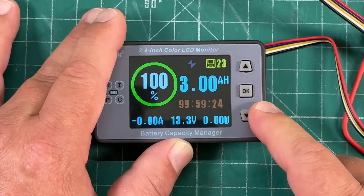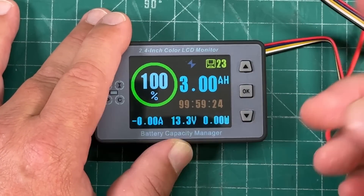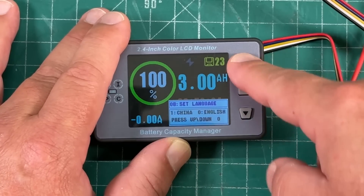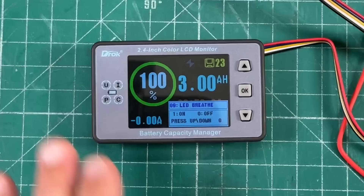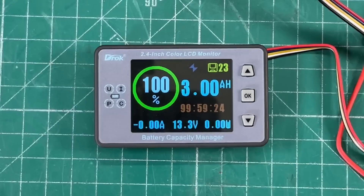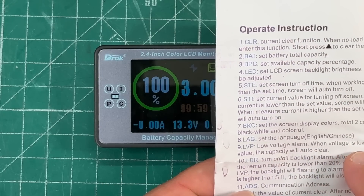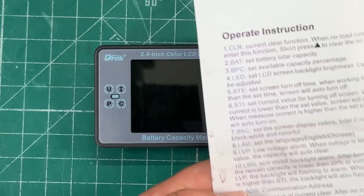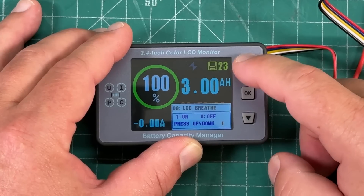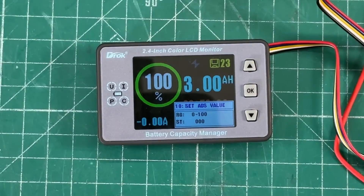Menu 7 is 'set the back color' — I haven't messed with this much; presumably it sets the background color but I can't tell a difference. Menu 8 is the language — Chinese or English. Menu 9 is 'LED breath,' which I don't fully understand, but the instructions say it's LVP — low voltage alarm — and when voltage is lower than the LVP value the capacity will auto clear.